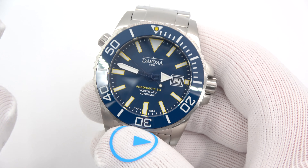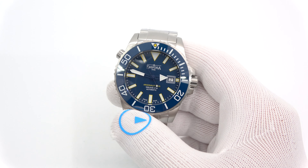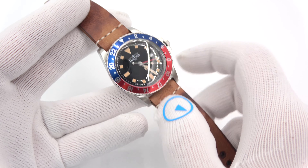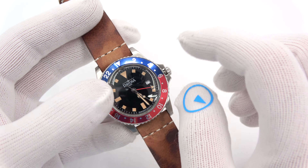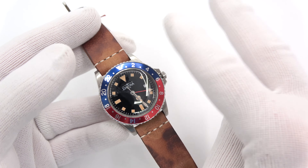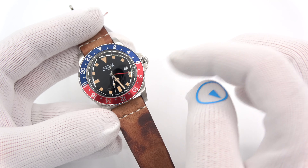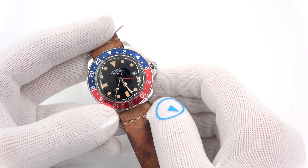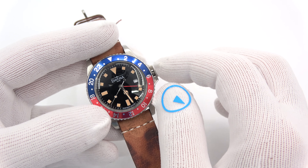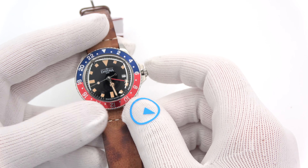Now let's totally switch gears and go to one of the lower-cost ones. These vintage-style quartz models are going to be, I'm sure, the runaway hit of the brand — number one because of the price, and number two because of the looks. They are all priced at around $300. There are some on a Jubilee bracelet that will be a little more elevated in price, but the price is awesome. Swiss made, sapphire. Just a great look.